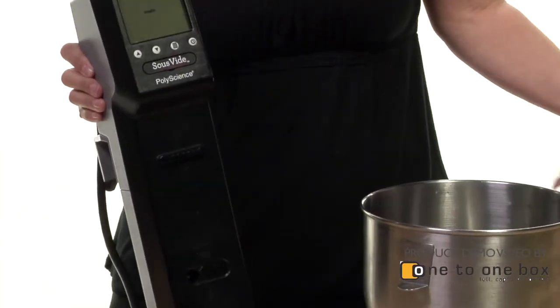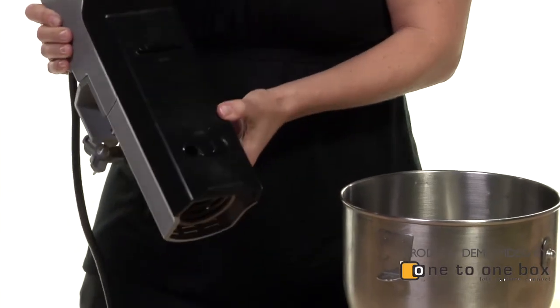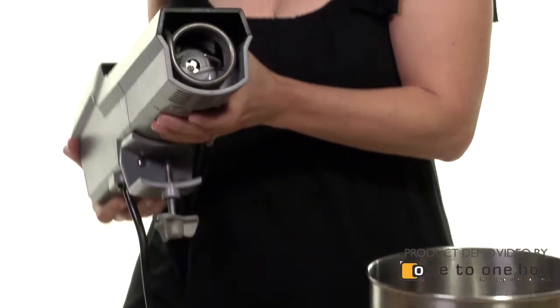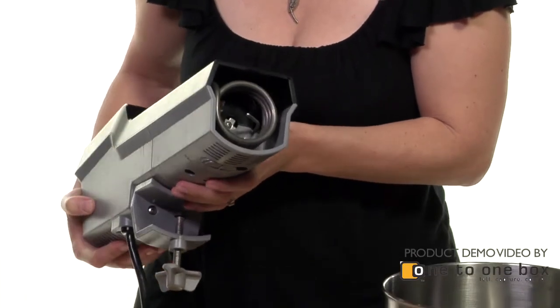You put it into a vat of water, and for us, we normally use a much bigger vat than this for our large-scale cooking, but I'm just going to show you this example here in this small container. It actually has a heating coil, which you can see right here, and that gets put into the water.